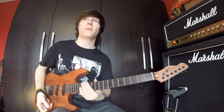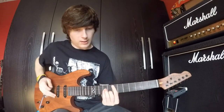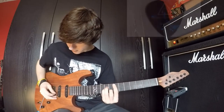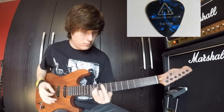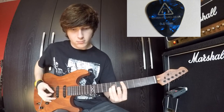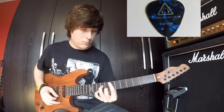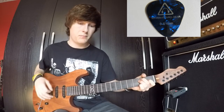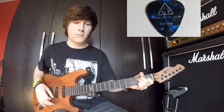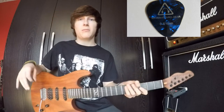So the next one is 0.81mm, a bit heavier than the last one, so here it is on the playing. [Guitar playing] Now I'm starting to pick up that as you get thicker picks, it becomes warmer.